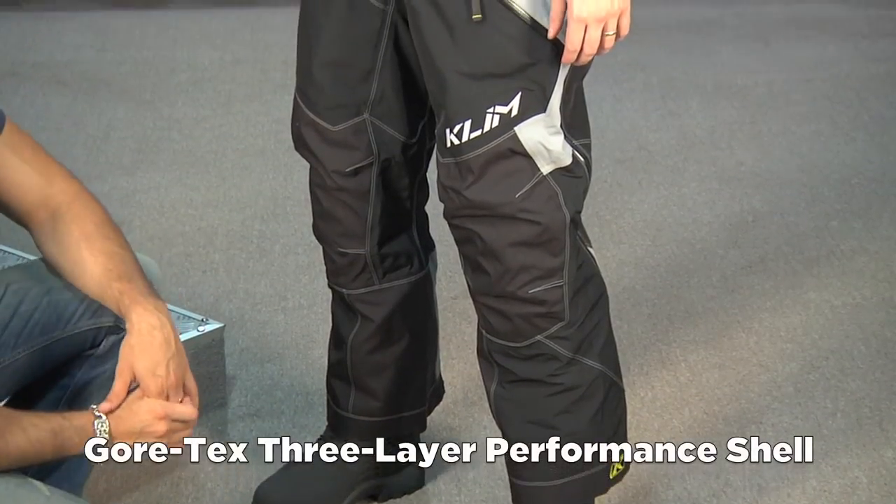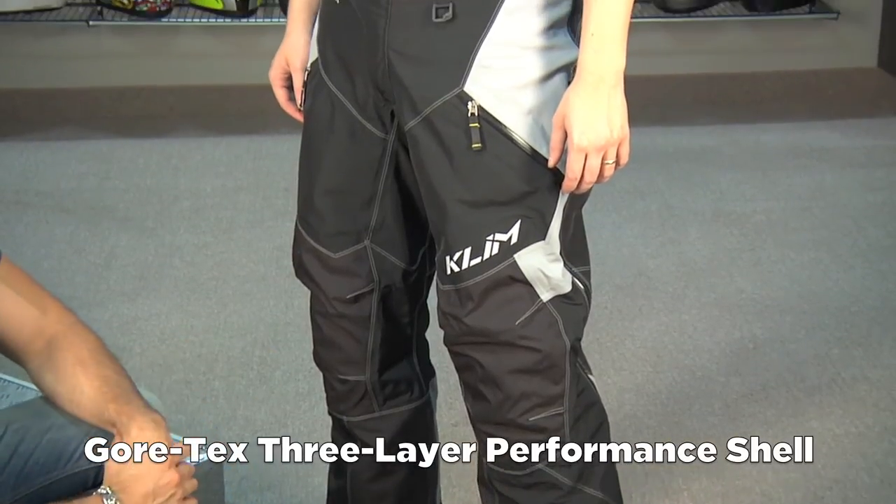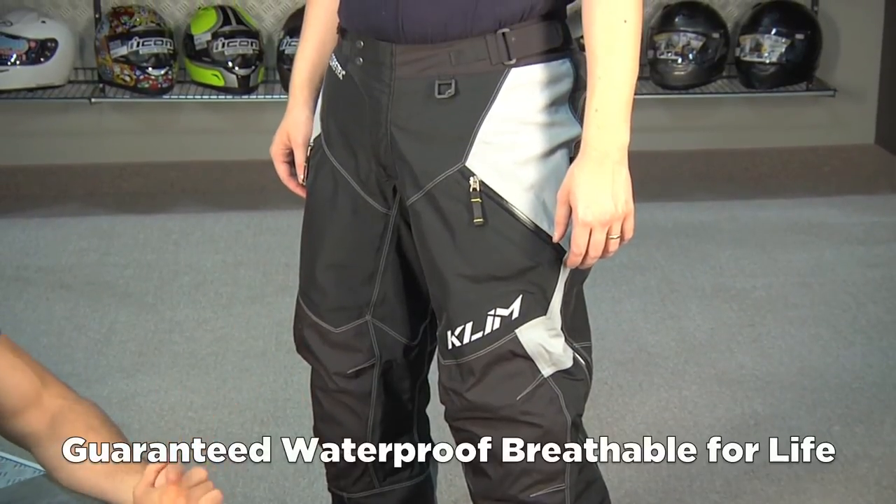Gore-Tex — guaranteed breathable, guaranteed waterproof for life built into this. If you ever get water on the inside of it, send it back and it gets replaced.